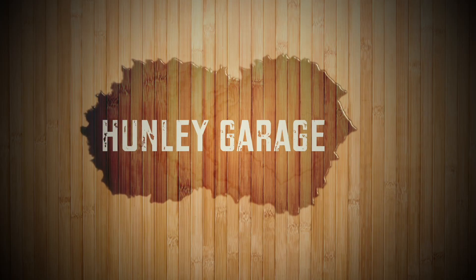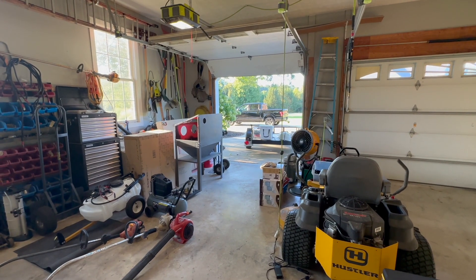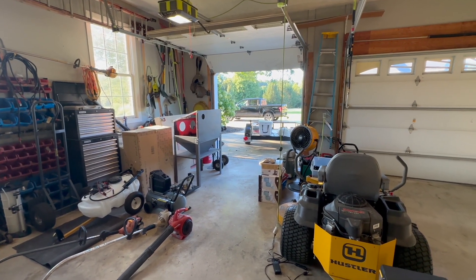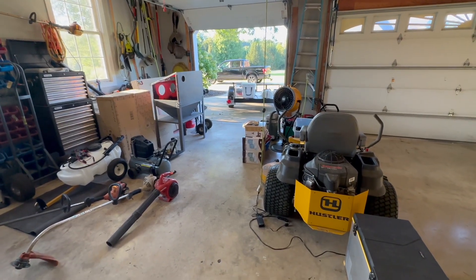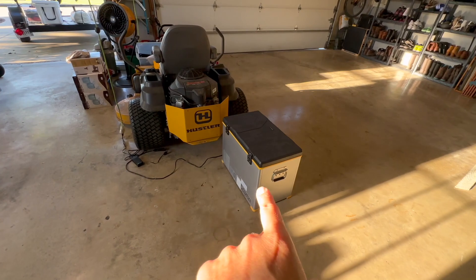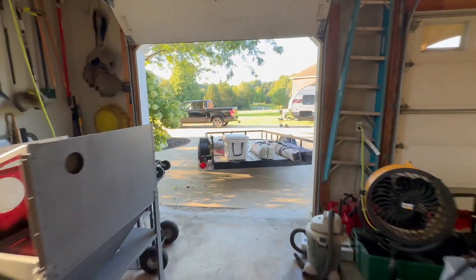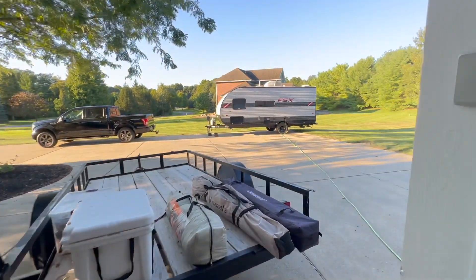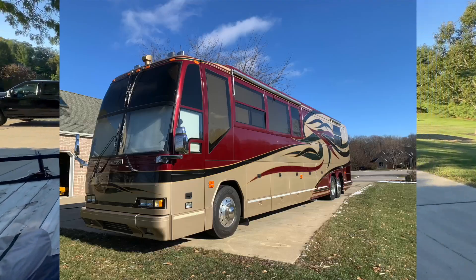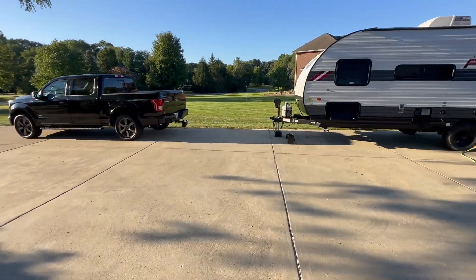Good morning guys, thanks for tuning in. I got a lot of views on my Rocoto battery box build, so I think what I'm going to do is try to get some of my other videos out. I've done one on this cooler, and I had a lot going on — we got rid of the coach and we're still going camping, so I rented this.